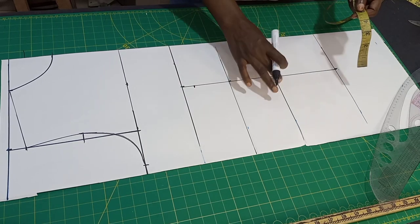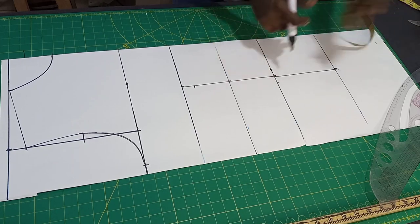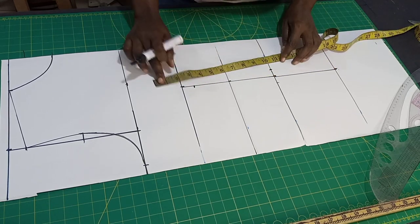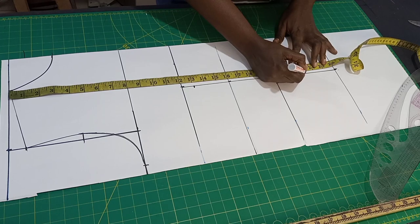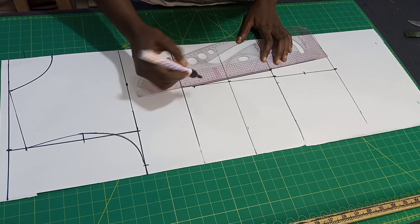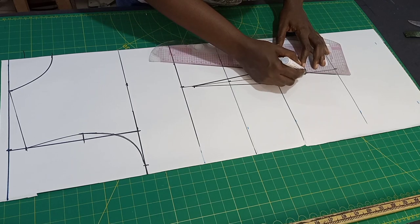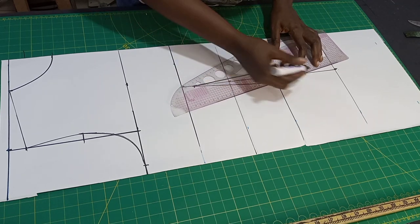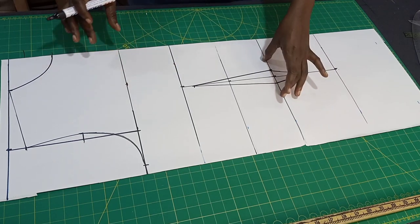On your waist line we are going to put our darts. I'm going to use 0.75 on both sides — you can use half inch on both sides, that's one inch. What you will now do is connect from this to this, and this to this. Then you will use 23 inches — this is where you will stop your dart measurements from. This is how you get your dart measurements.